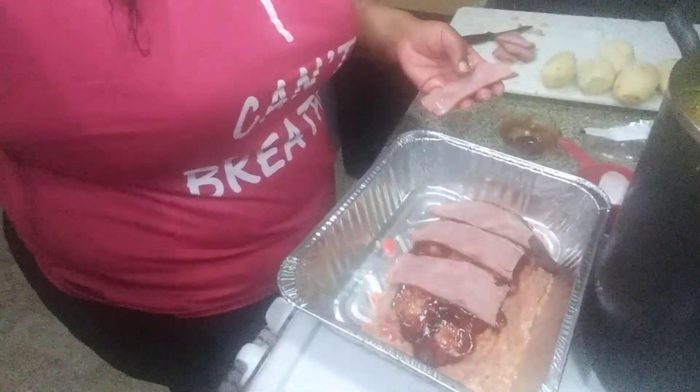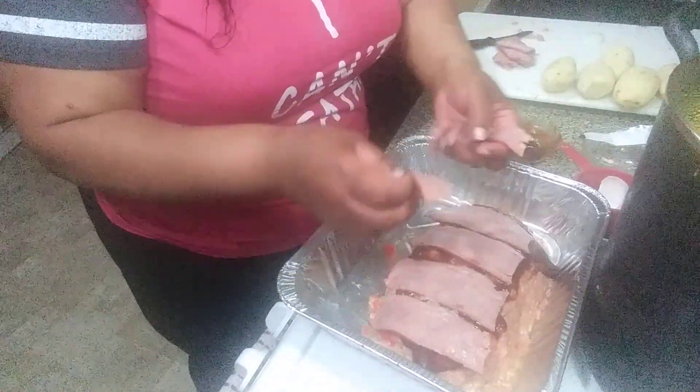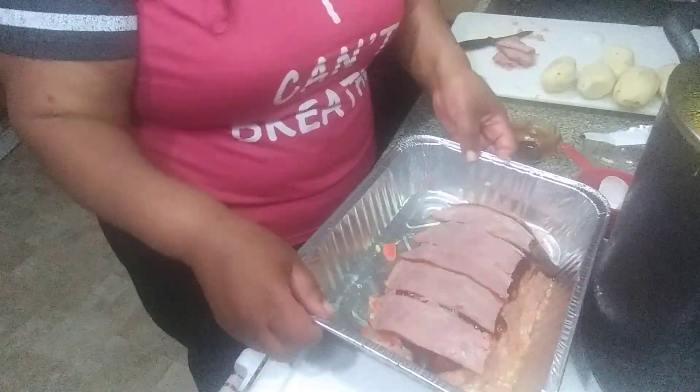Now it's time for that turkey bacon to go on top — nothing fancy, just lay it on top. And that's it. I'm going to set it to the side and not put it in the oven just yet. My youngest grandson is always messing with me — no respect! So we're going to come back and start our mashed potatoes.